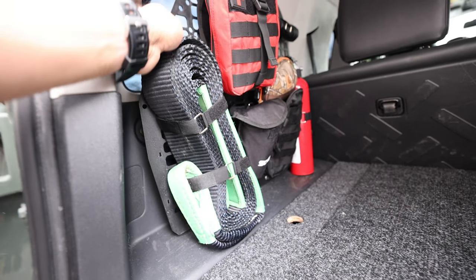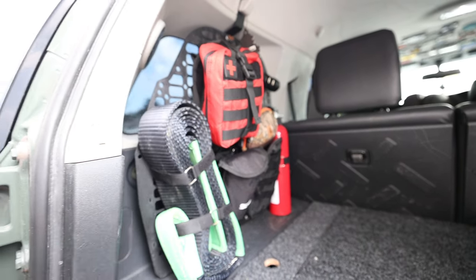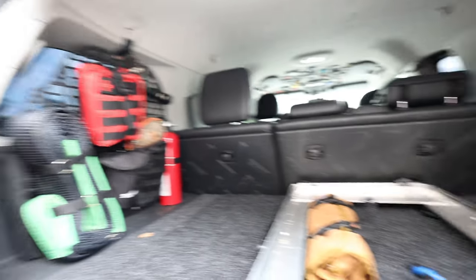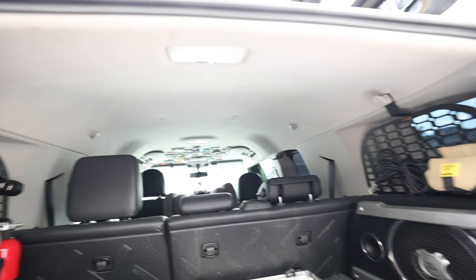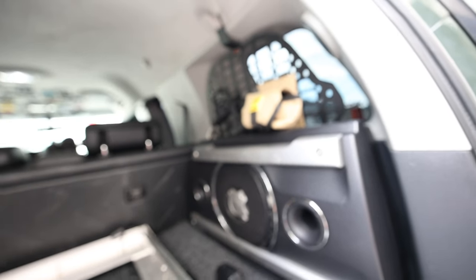Otherwise, they're pretty decent, pretty good molle panels — won't say nothing bad about them. But I'll show you the new ones, the differences between the two, and especially the shelf system and how that's going to make the FJ more functional in the cargo area by allowing me to have more storage capability.